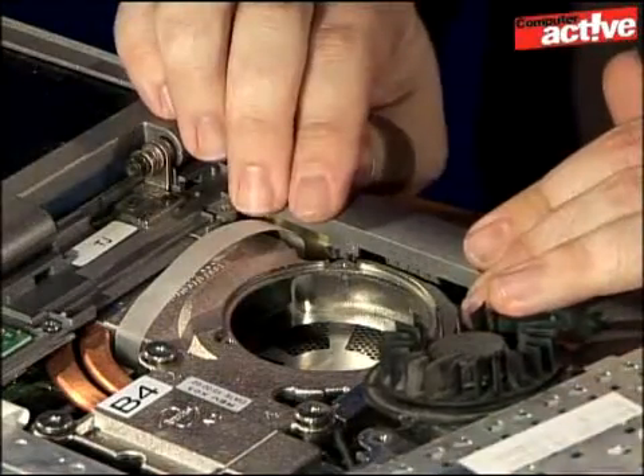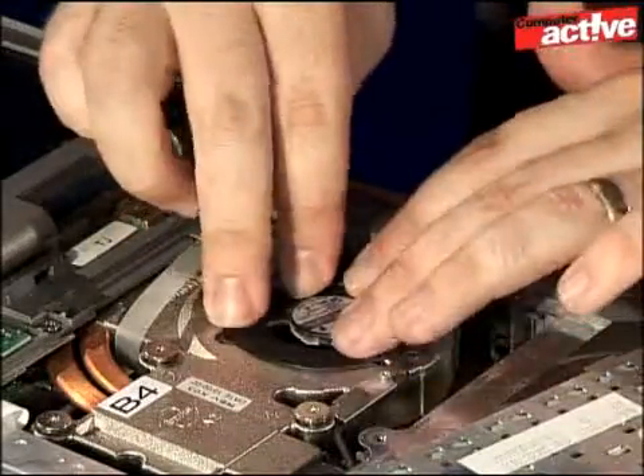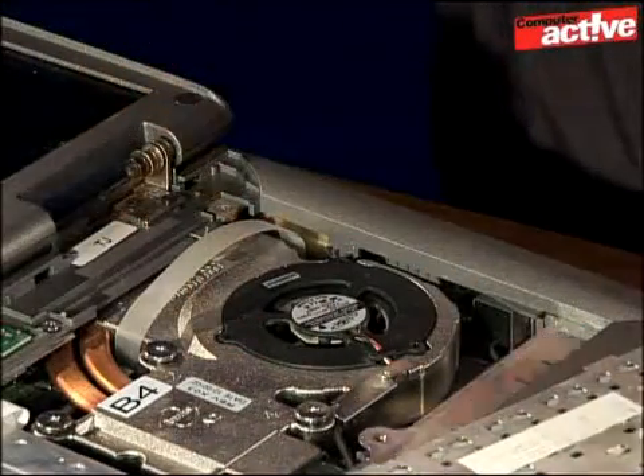Once that's all done and the fan is clear, we can then reassemble the notebook — pop the fan back in and screw it down.